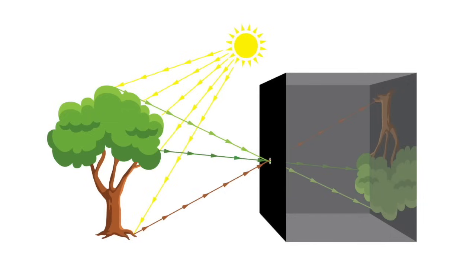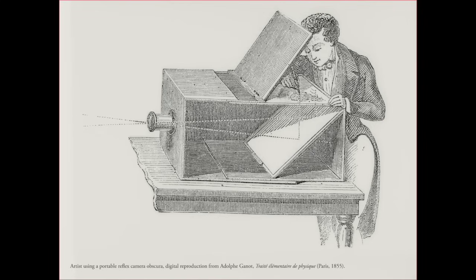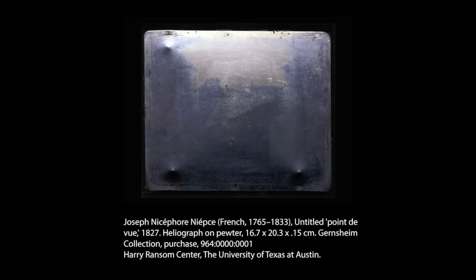The discovery of this device predates the invention of photography by centuries and was used as a tool for artists to trace their subject matter, rendering perspective with complete accuracy. In the 19th century, Niépce began to experiment with light sensitive materials in the camera obscura, eventually leading to the invention of photography.